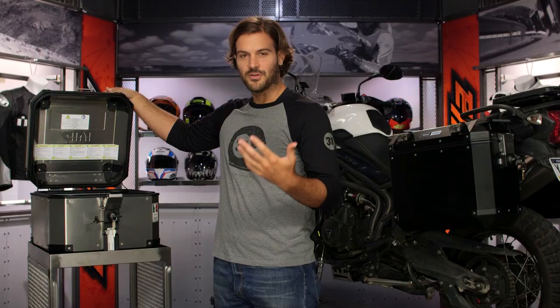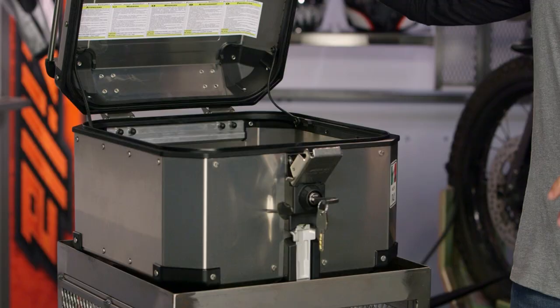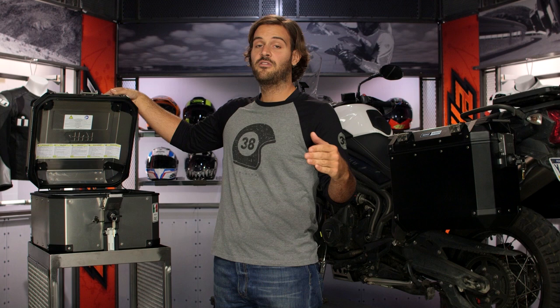As far as storage on these boxes is concerned, same mounting system — one key, clicks open. Everybody always likes to talk about storage capacity in terms of full face helmets. With the smaller 42 liter box, you're going to be able to fit one full face helmet. If you bump up to the 58 liter, you're going to be able to fit two full face helmets. That bigger box is simply a behemoth.